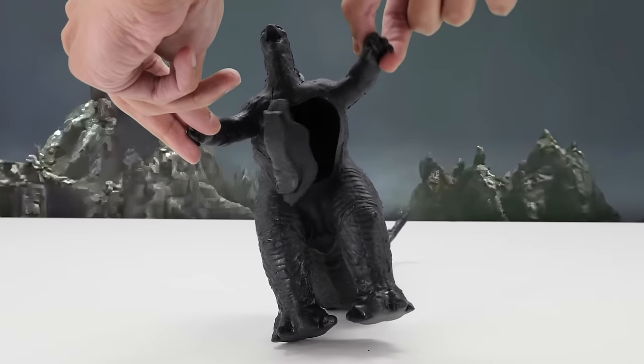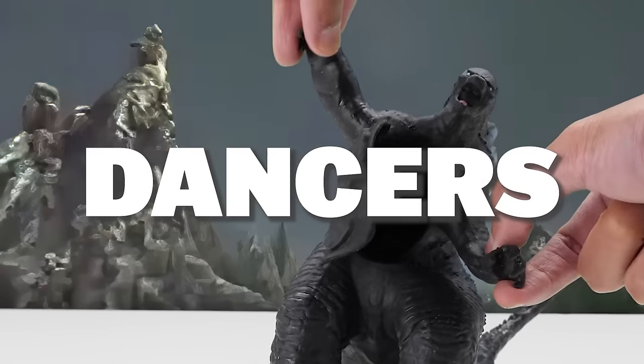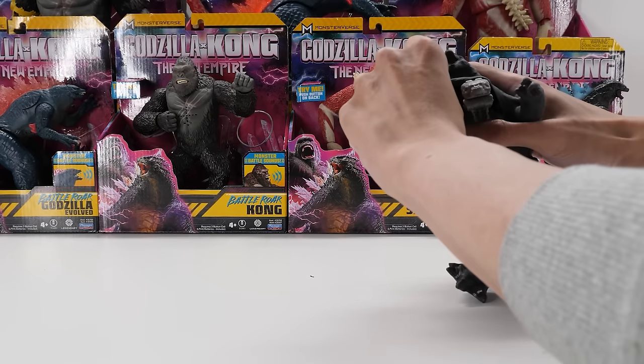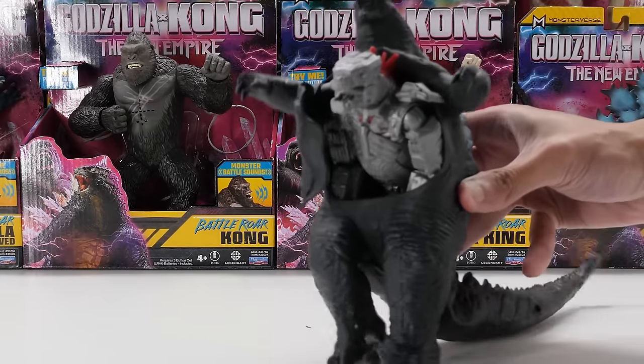What's Godzilla doing? It's the victory dance! I don't care how silly this looks — I've always wanted to make Godzilla do this. King of the dancers! Now let's remove his skin. Who's hiding under there? Mechagodzilla? Spoiler — Terminator Godzilla's in Godzilla Kong.